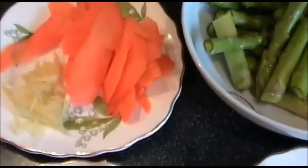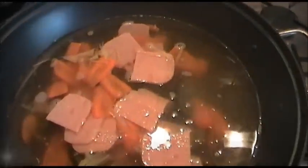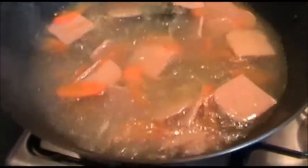To make the soup is very, very simple. Place all the ingredients apart from the asparagus into a big wok or soup pan, then add 1.2 litres of boiling water along with 1 tablespoon of Shaoxing rice wine, 1 teaspoon of chicken bouillon, and 2 teaspoons of salt. Bring the soup to a boil, then cover it and turn the heat down to medium. Leave it to simmer for about 5 minutes.